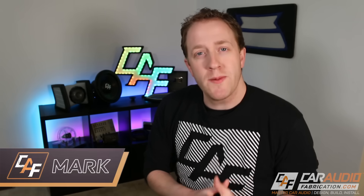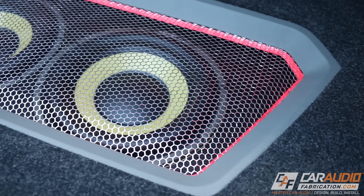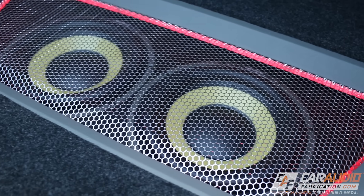Hey, what's going on? I'm Mark. Welcome to Car Audio Fabrication. Here on this channel, we learn how to master car audio and how to design, build, and install our dream car audio system. I have a full library of videos — build blog videos, gear review videos, and videos like this one teaching you some knowledge. So if you enjoy that kind of thing, I hope you'd consider subscribing.